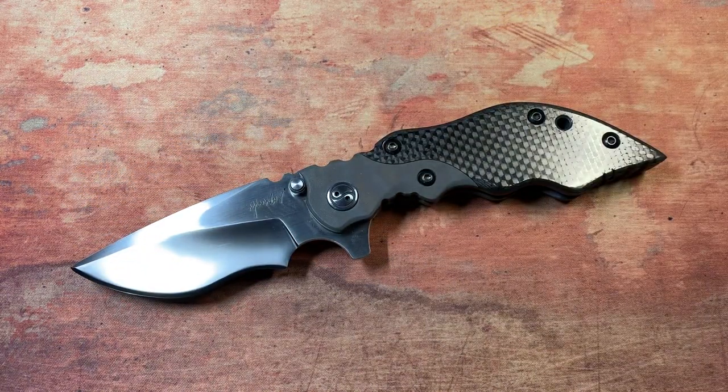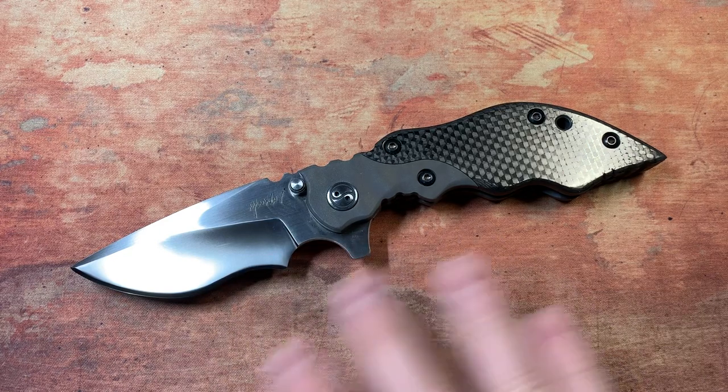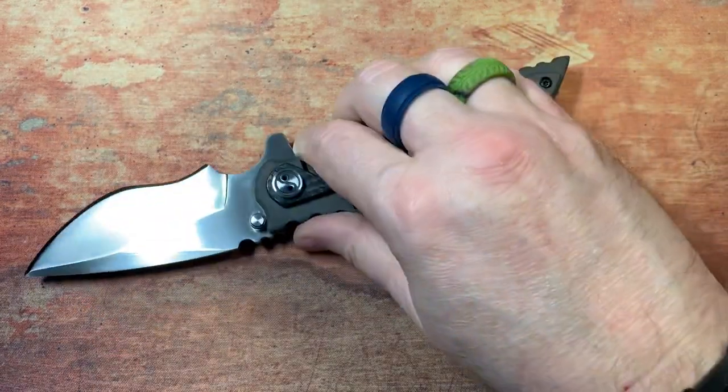These start base model at $985 according to his website, and depending on how you have it finished and the materials used, it goes up from there. I'm sure he can do just about anything you want done.